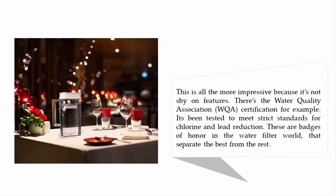This is all the more impressive because it's not shy on features. There's the Water Quality Association (WQA) certification, for example. It's been tested to meet strict standards for chlorine and lead reduction — these are badges of honor in the water filter world that separate the best from the rest.